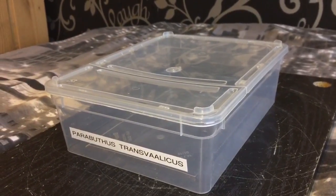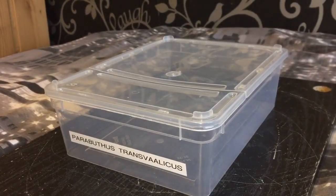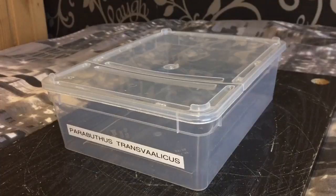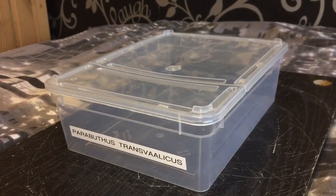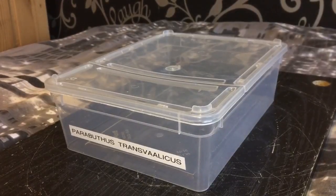So you can see an empty enclosure in the video there. I'm going to rehouse her a little bit later — I want to give her a feed first. I'm going to be giving her a morio worm, or super worm, whatever you want to call them. Let's see if she's hungry.